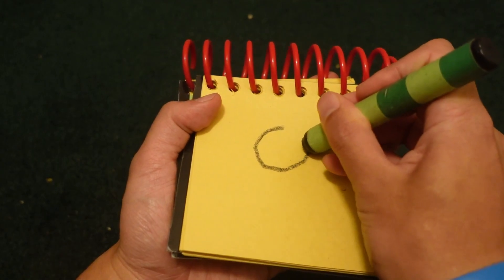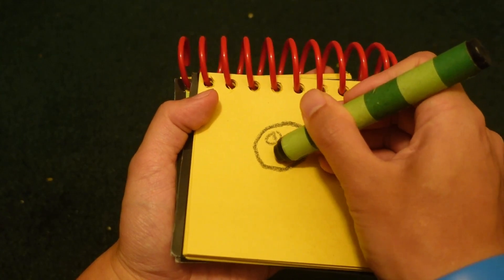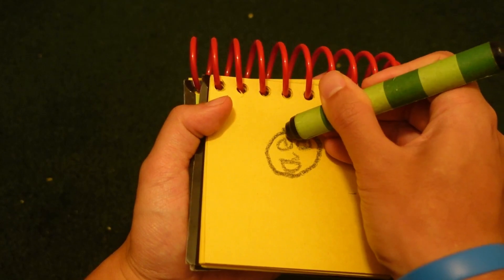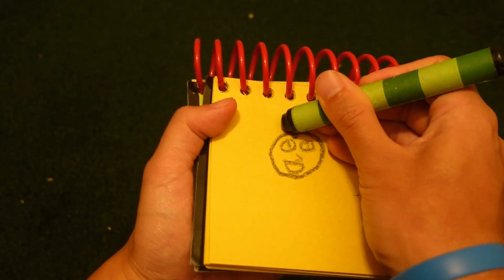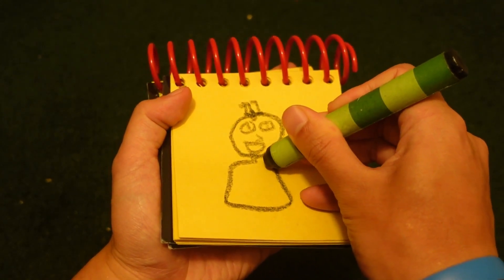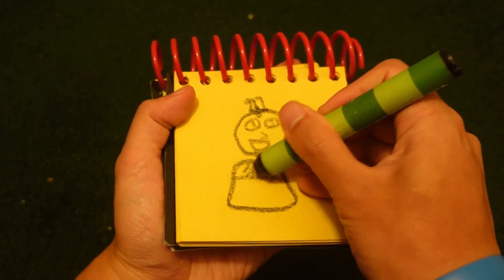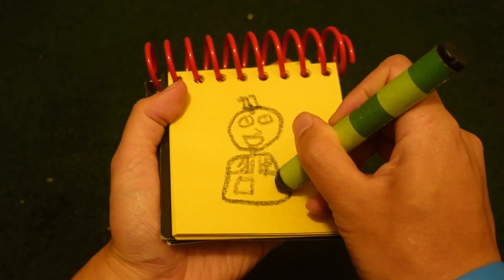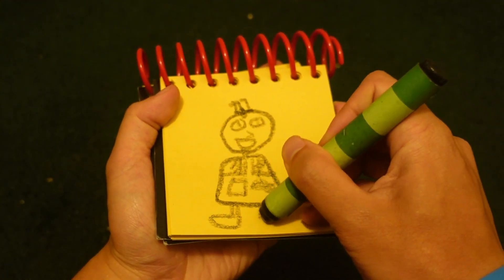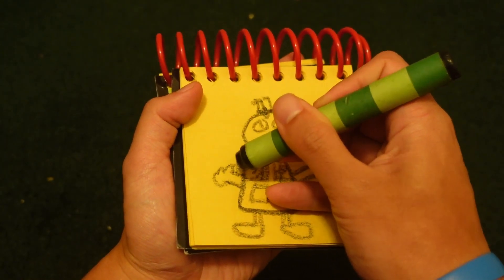Let's start by drawing a circle. The eyes. Nose. Mouth. Buttai. Going up here for the hair. Legs and feet. And arms and hands. Thank you.